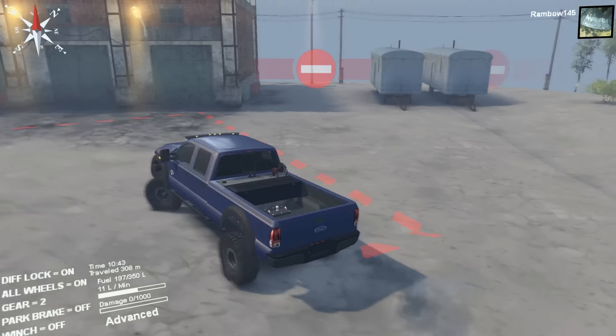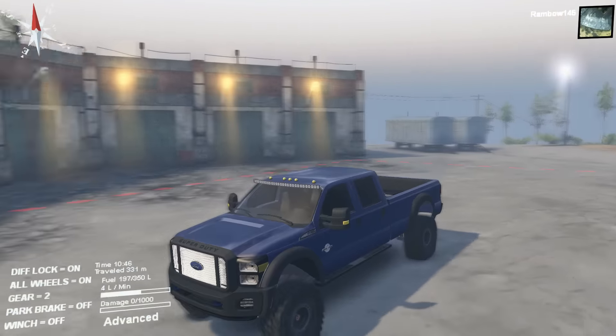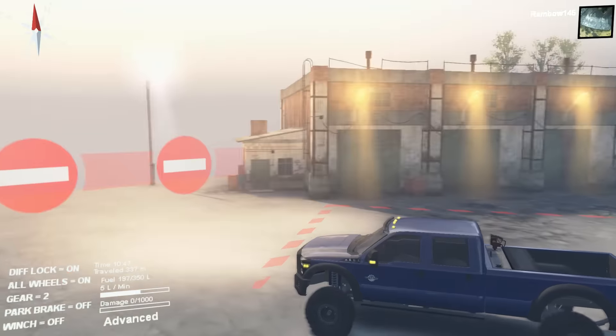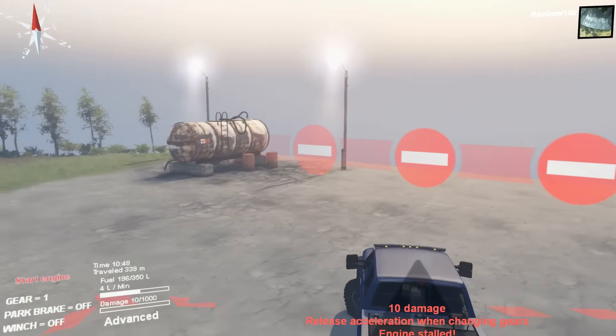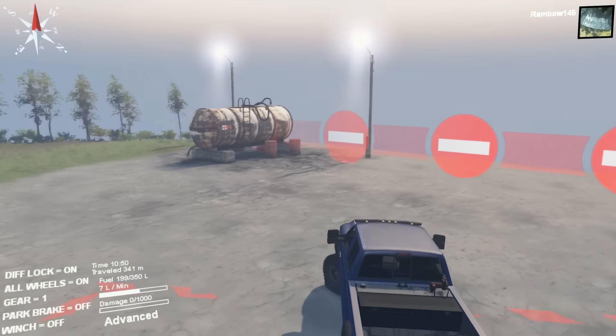This truck is cool looking, man. What, he put cab lights on it too? Oh my dear gosh, he put cab lights on it. I just killed it. That's nice. Use a clutch? I did use a clutch.